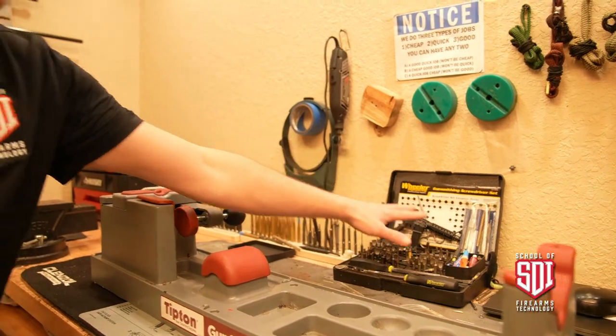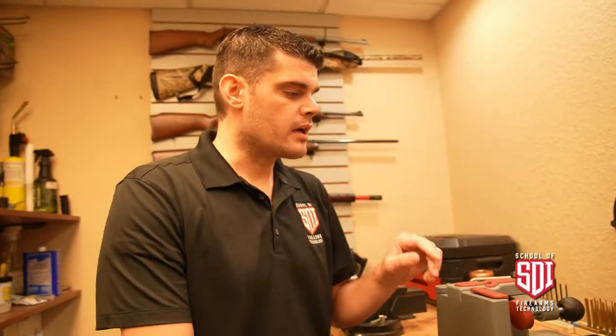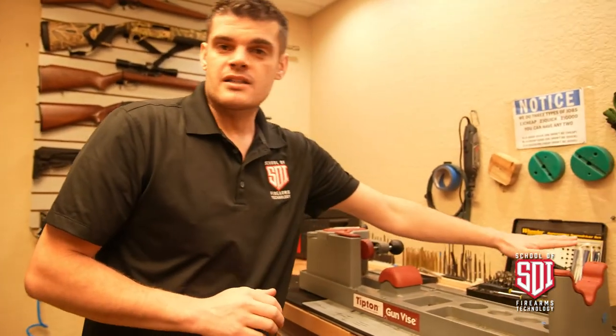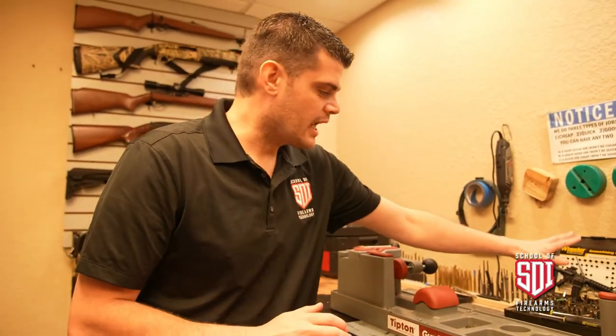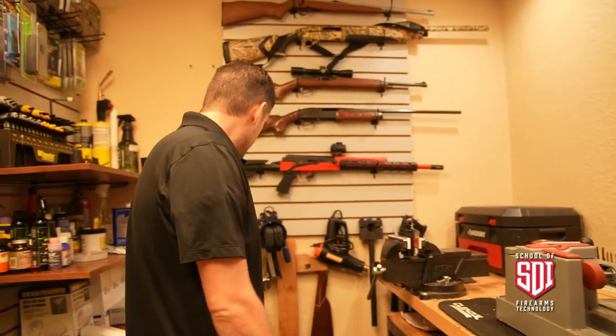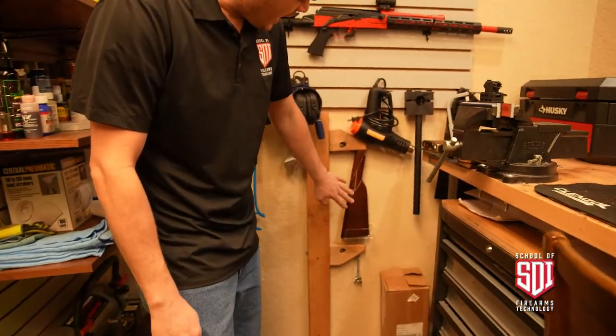Here you have a whole range of different screwdriver sets — thin bits, wide bits. As I mentioned in another video, it's very important to fit the correct screwdriver to the screw, or else you're going to booger it and mess up the screw head. It's not a one-size-fits-all approach; you need different size screwdrivers.